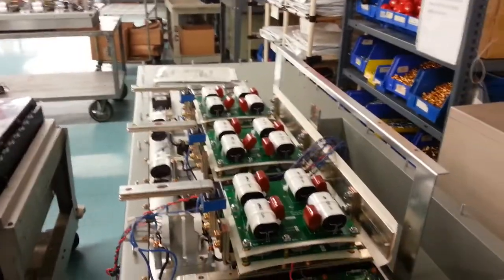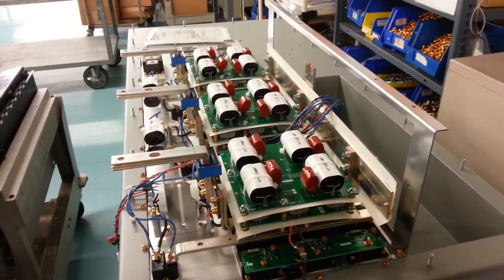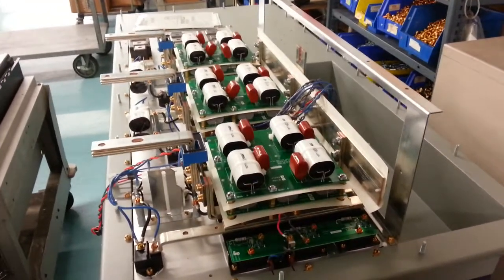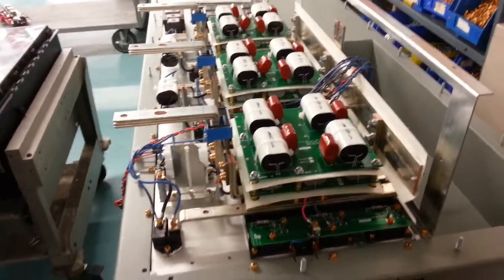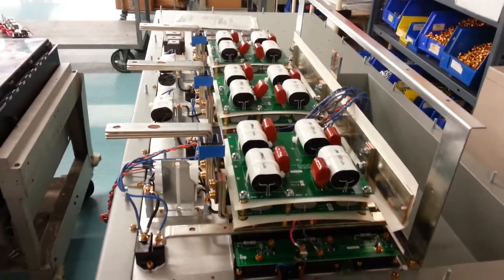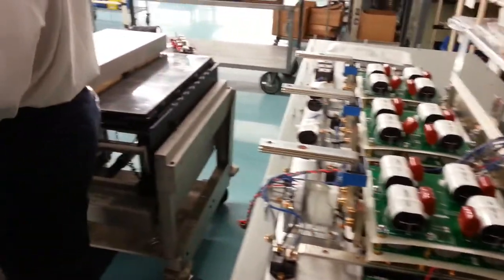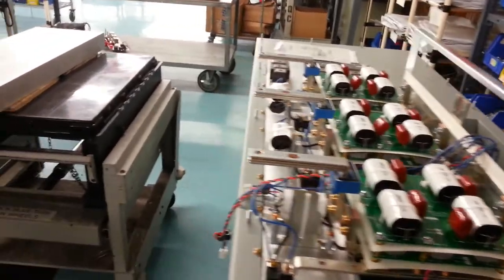They're all DC rated. They're all film caps — 1,000 volt, 2,000 volt rating. And then there's some of these components sitting on the shelves — they're all electrolytic caps. IGBTs in the rack, bus bars, full assemblies, wire kits that are already pre-made.